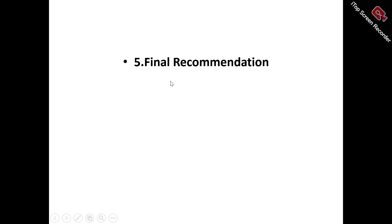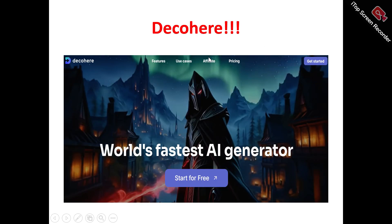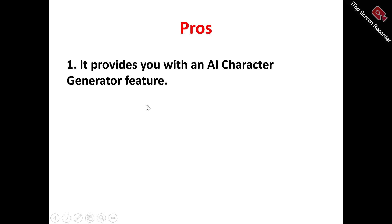Now, what does Decohere actually do? Decohere is an AI-powered character generator that allows you to create unique AI images and videos, so you can bring your ideas to life in a visually stunning way. Let's look at the pros of Decohere.